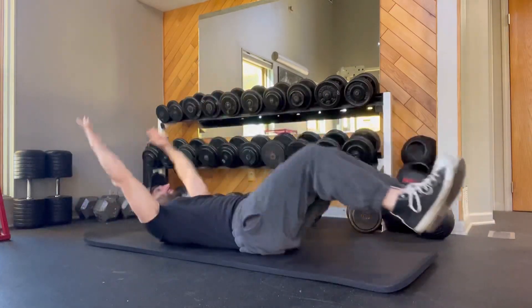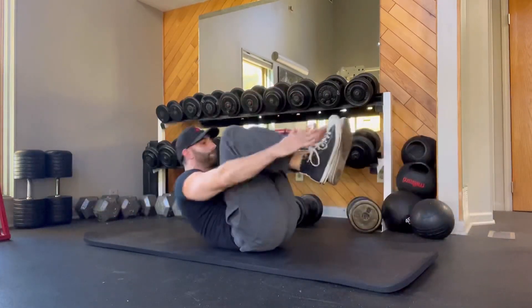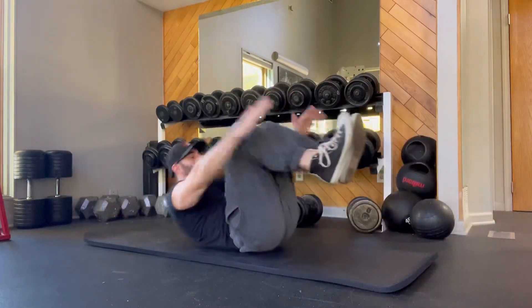You're driving your upper body towards your knees. Try to touch your ankles, and then extend back out and then crunch everything back in.